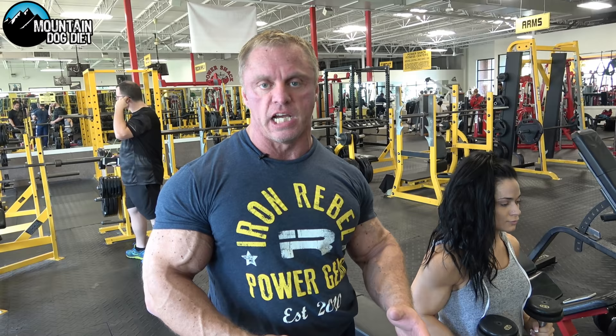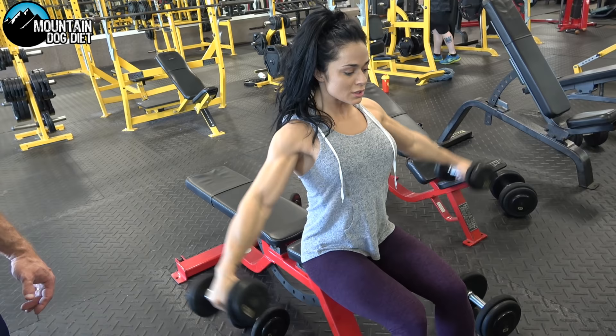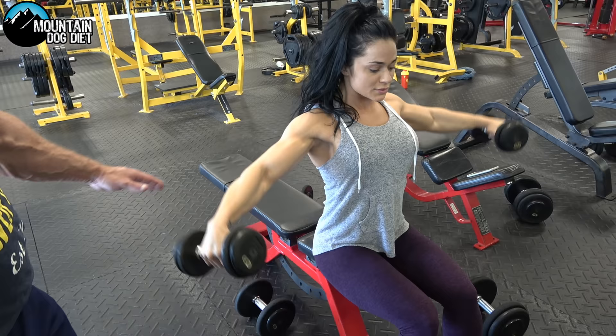So what we're going to do is three exercises back-to-back. We're going to do an exercise for the side of your shoulders, an exercise for the back of your shoulders, and then we're going to do a press just for your overall shoulders. So we're going to start off with 10 reps of dumbbell side laterals.